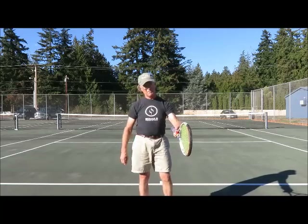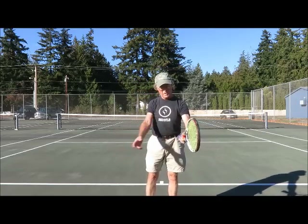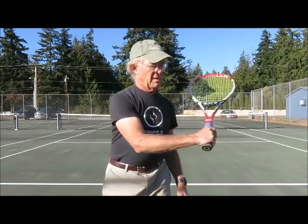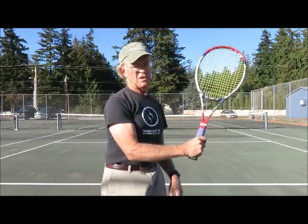Once players started hitting with high-bouncing topspin on concrete, you're hitting the ball higher. If you bring your hand over to where you'd contact the ball in that position and grab the racket, you can see that the index knuckle is on bevel 3 — that's the eastern forehand grip.